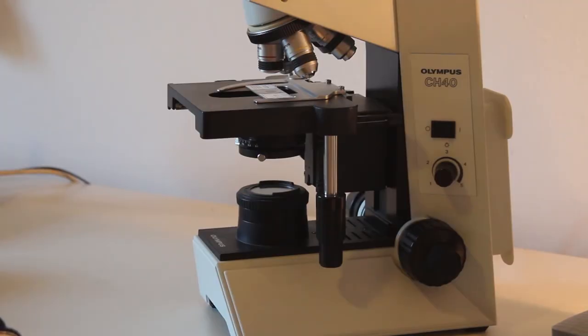Hello and welcome. In this short instructional video I'd like to show you how to properly use the compound light microscope.